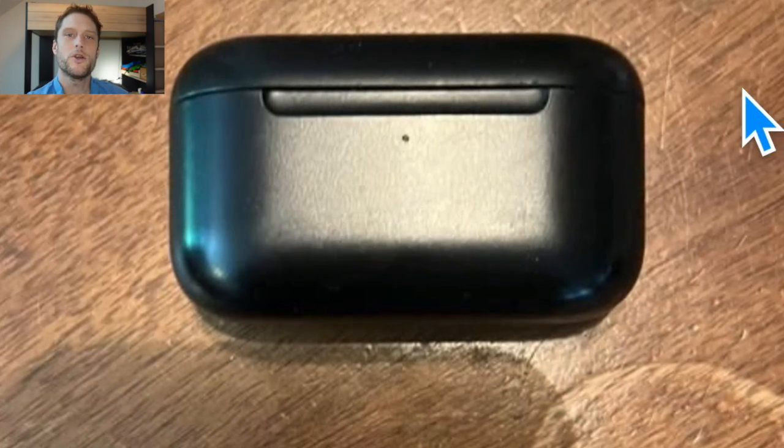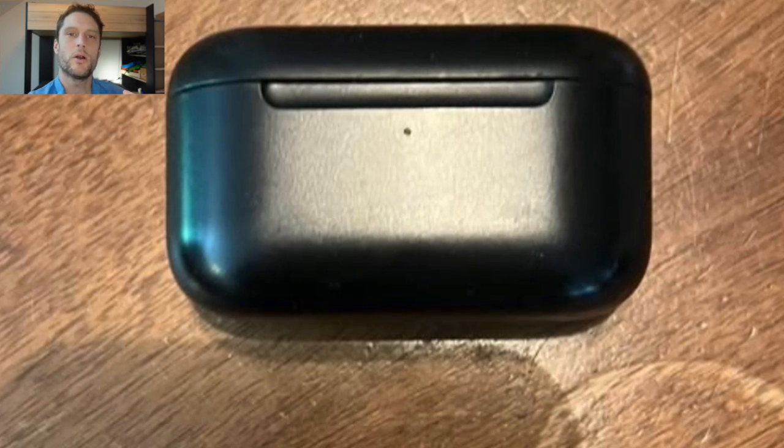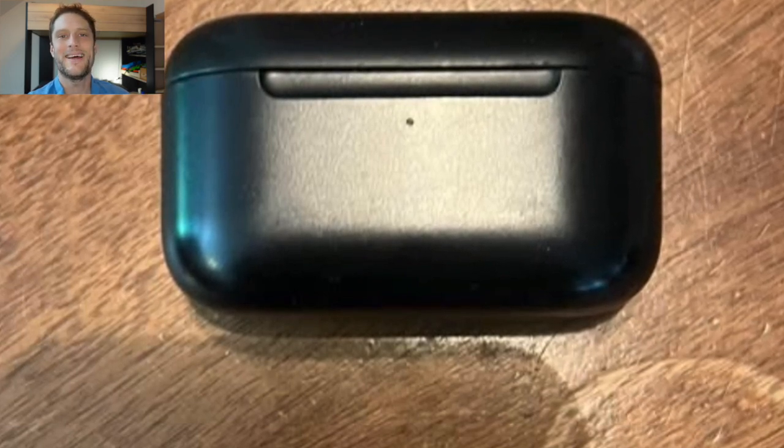First things first, we're going to put our earbuds in the case and close the case. If we have them on the Alexa app, we're going to have the Alexa app forget them. If we have them paired with our phone, we're going to have our phone forget the device.